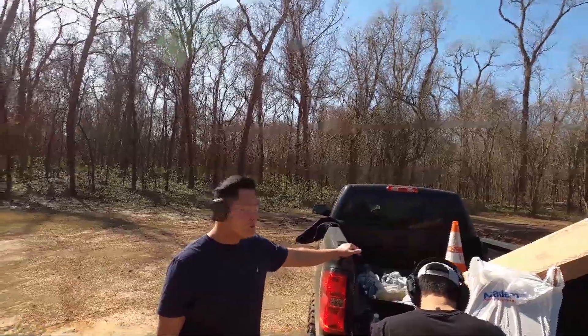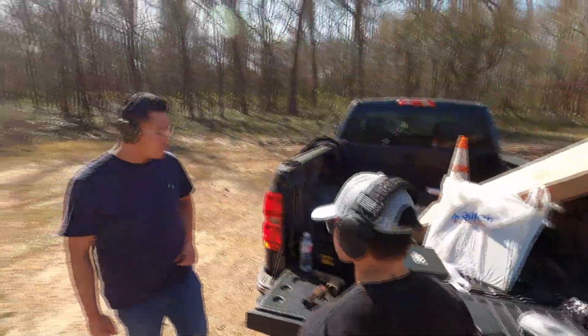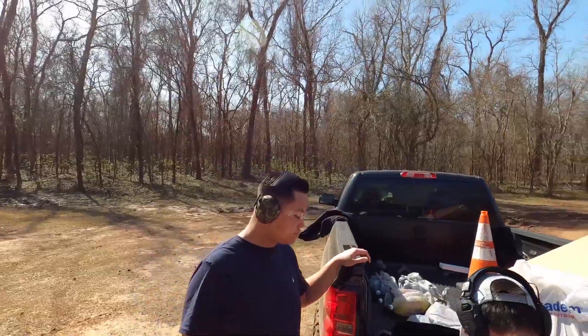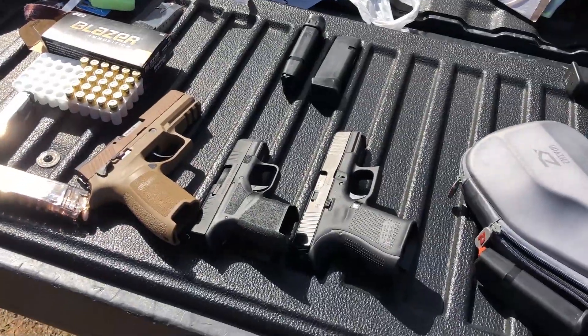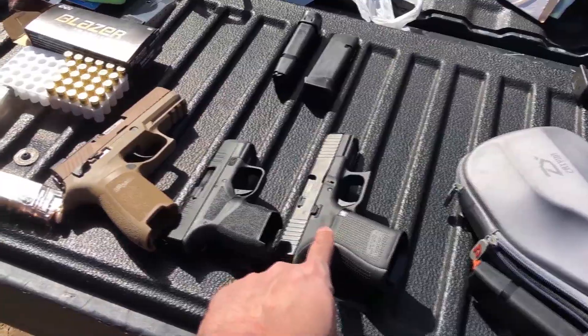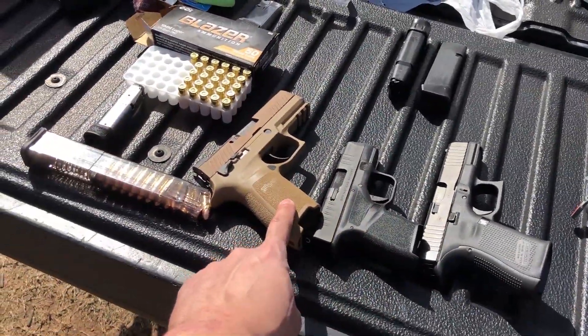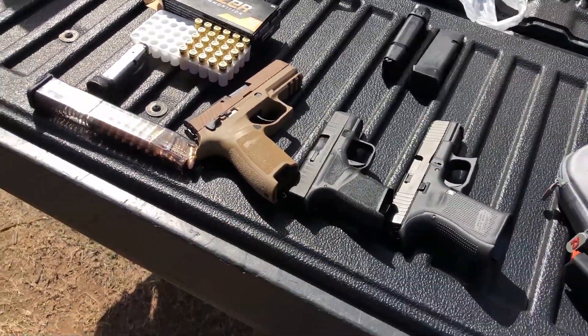I wouldn't be surprised if they pulled out the Hellcat, or a Springfield Armory gun. Well, they already pulled out the XDM — the Airsoft version. Witek made it, and Tokyo Marui I think. Yeah, I think they do the XD. So today we got my Gen 5 Glock 19, Henry's Hellcat, and Kenny's SIG P320. This is both their first time shooting their own handguns.